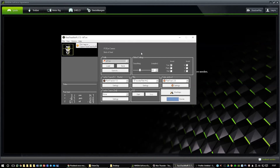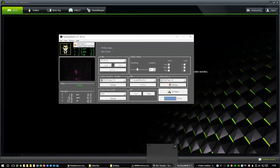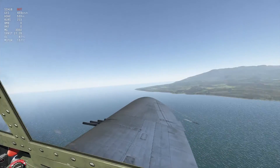Now I'll enable the head tracker. On the left you can see it extrapolating the infrared LEDs, just as TrackIR would. If I move my head to the left, you can see the corresponding movement — top, bottom, left, right, upwards — it's responding really, really fast. I'm really happy with these settings. I've loaded up War Thunder just as an example, in the P-47, and I'll unpause — you can look around and it responds really nicely.